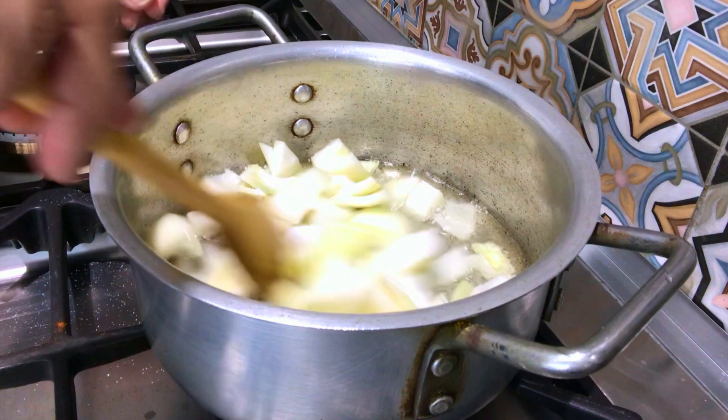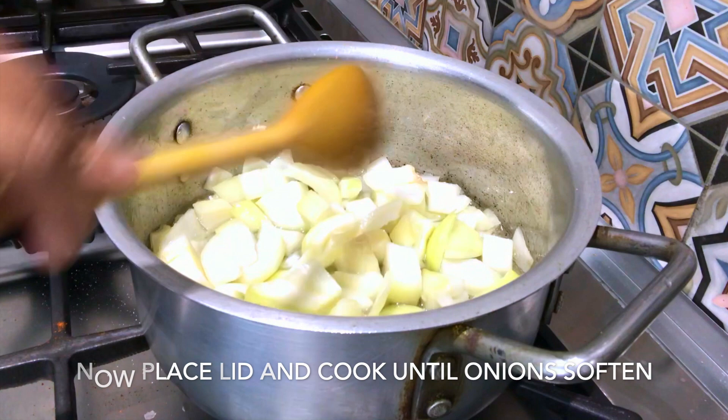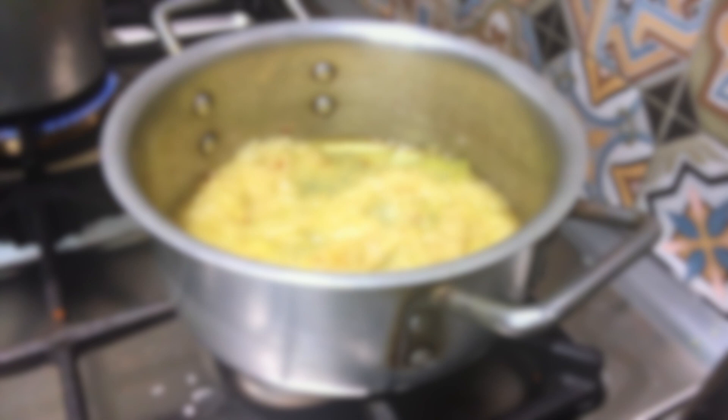1 teaspoon of onion. Cook the onion slowly until soft. Mix the onion — everyone is going to add spice.